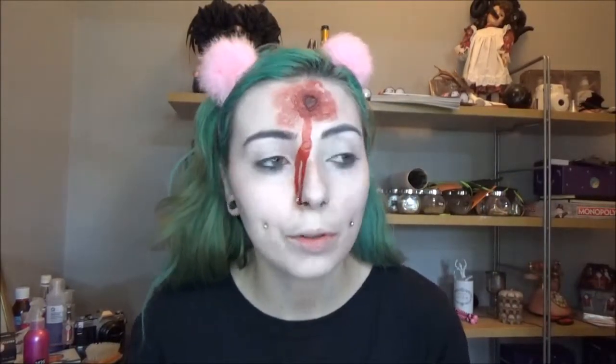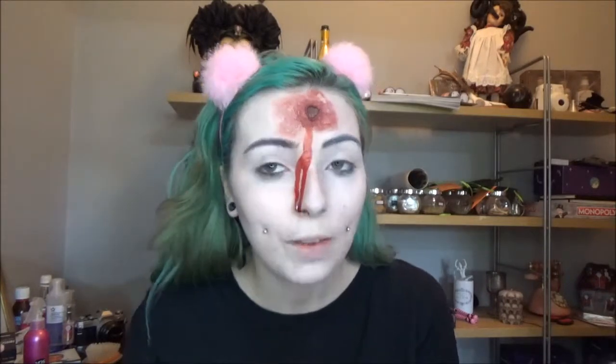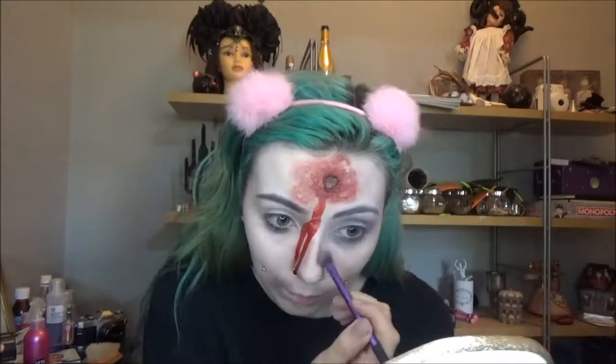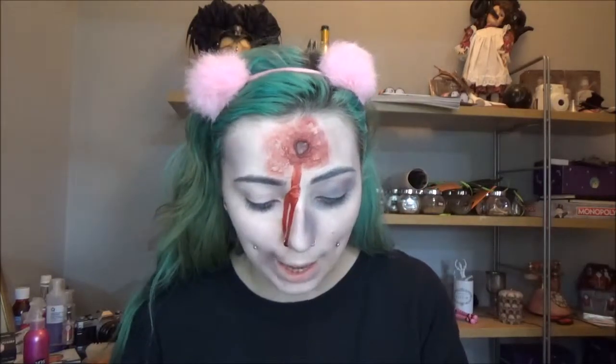I'm going to be adding some bruising to the face using a Morphe 35s palette, creating bruises around the mouth area, on the cheek — you can place these wherever you want, that's the good part. I'm taking that same grey shade and mapping out where I want my bruising to be. Make sure you use a fluffy brush because the more blended it is, the better. I want this bruising to look old — the older the bruise, the more greens and yellow tones you have. To build a nice base, I'm adding a little bit of blue, just very lightly.